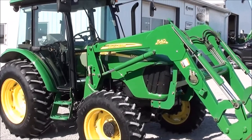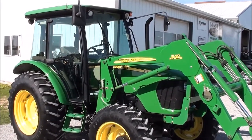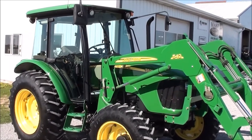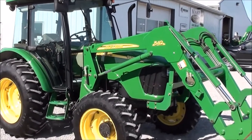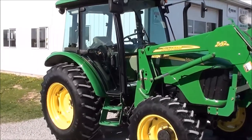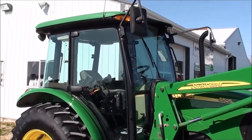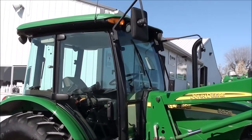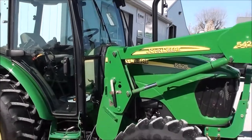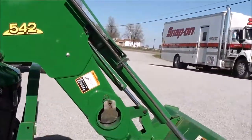Today we're showing you a 2007 John Deere 5525 tractor. It's a four-wheel drive tractor with cab heat and air. The tractor has a 542 John Deere quick-attach front loader that goes with it. This tractor was traded in locally — it comes from a trailer yard. It has primarily been used to pull trailers around the sales yard and also to drag the yard. The loader has been off the machine for most of its life.